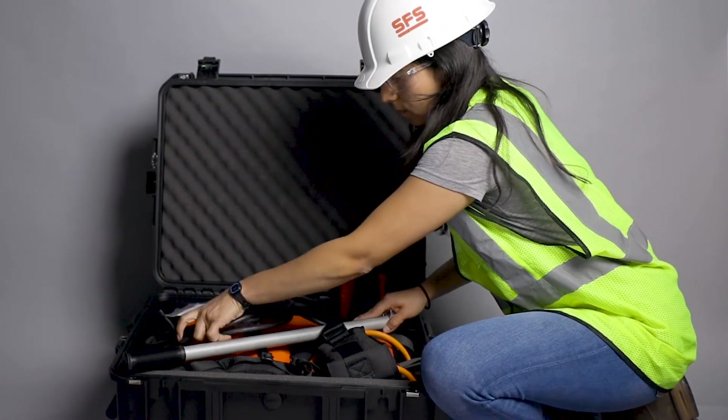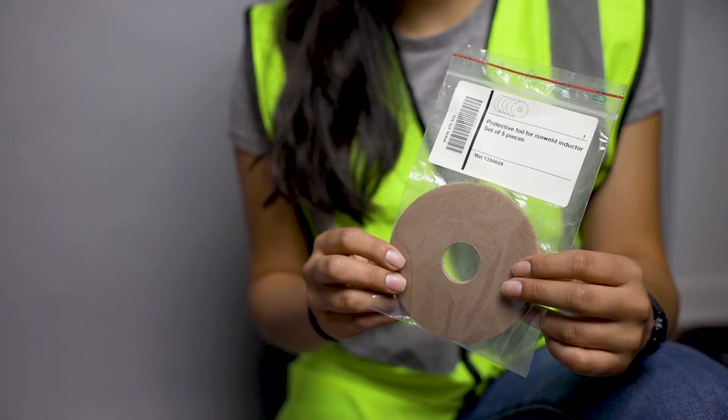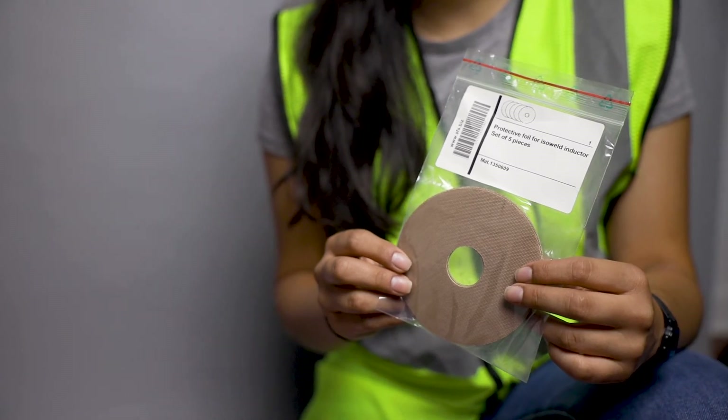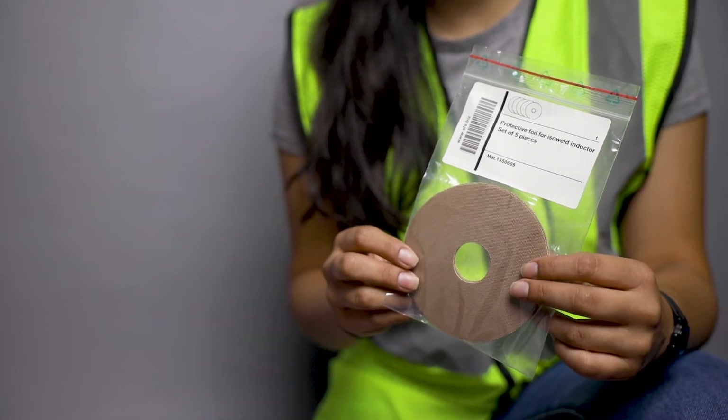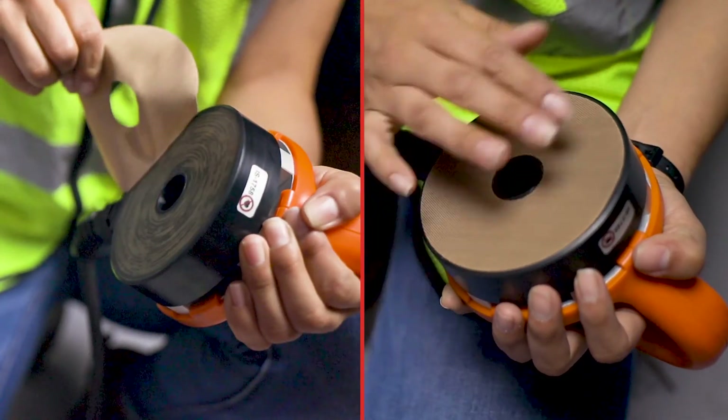Leaving the tool outdoors for extended periods may void your warranty. Store your tool and components in its protective case whenever possible. Over time, the handheld inductor will become dirty from job site use. The IsoWeld Backpack comes with 5 inductor replacement pads — use these as needed to keep the induction process operating smoothly.